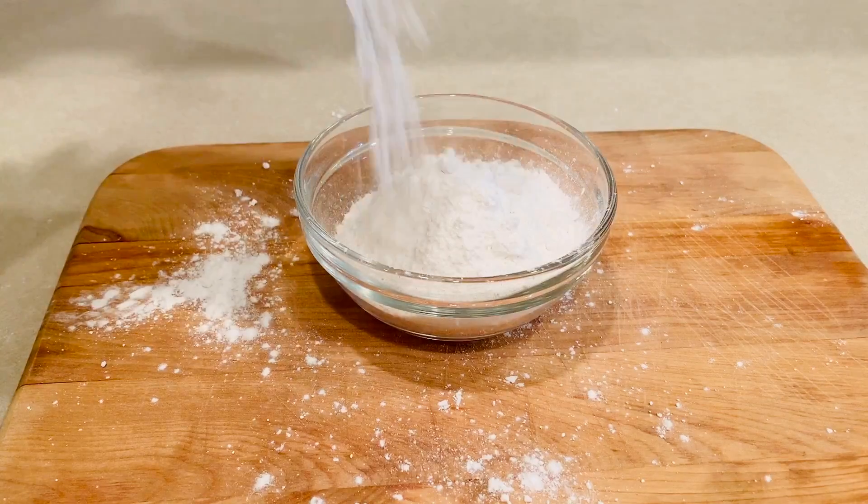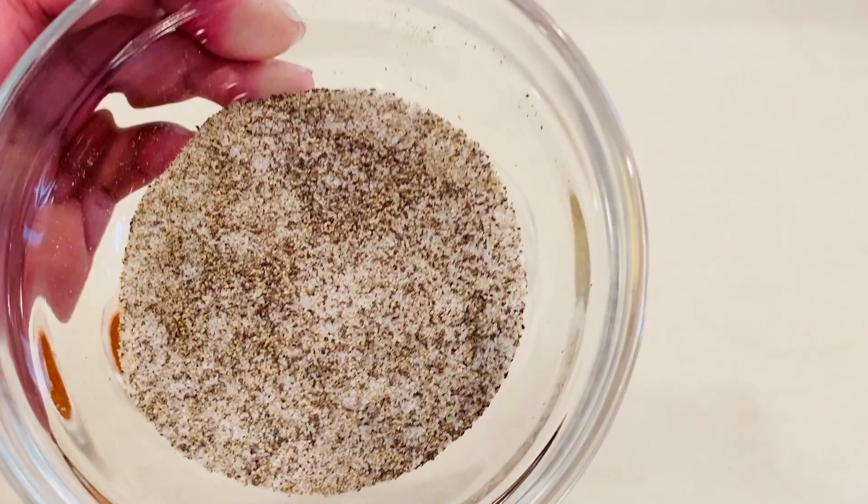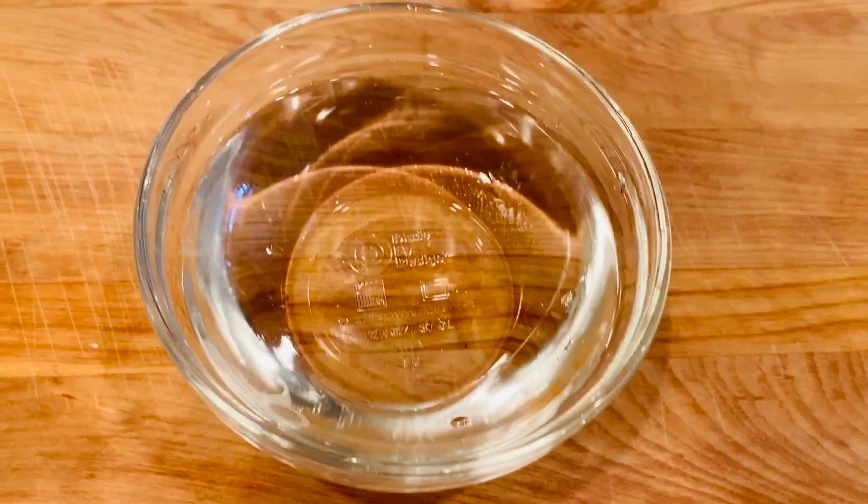All you need is flour, Vidalia onion, salt and pepper, and water.